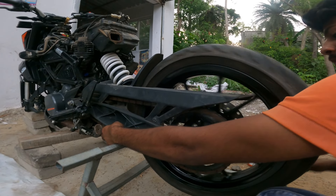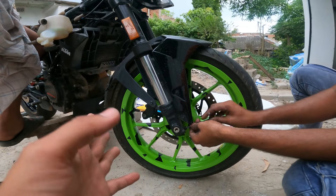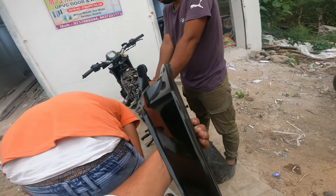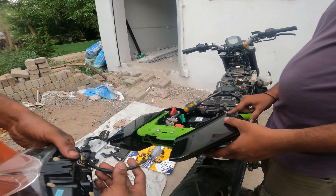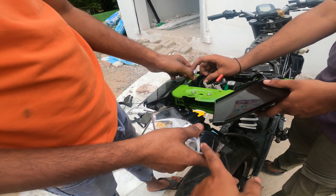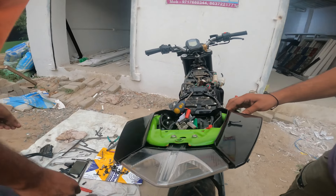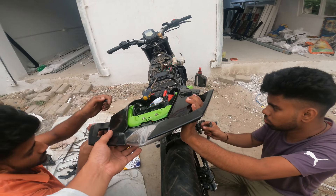So guys, you can see that this is our back wheel fitting. Just like you can see, the front wheel is fit as well. You can see that the light has broken and we have also changed it.